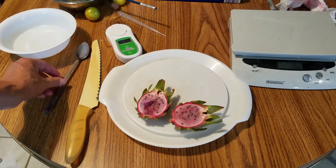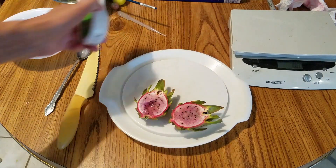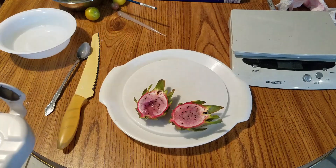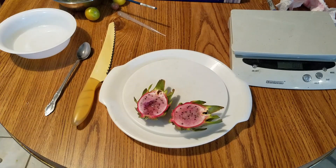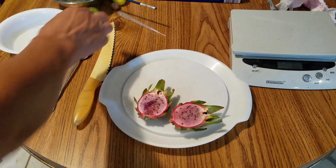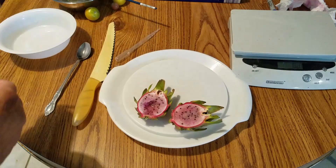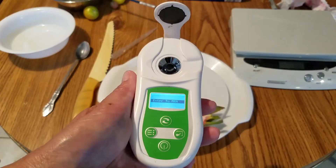We'll see how it tastes first. Just like KC Vienna Rune, it's very sweet and has a very strong Plora taste to it. People say it's like a coconut taste, and yeah, it definitely has that. Let's see, let's calibrate the refractometer.